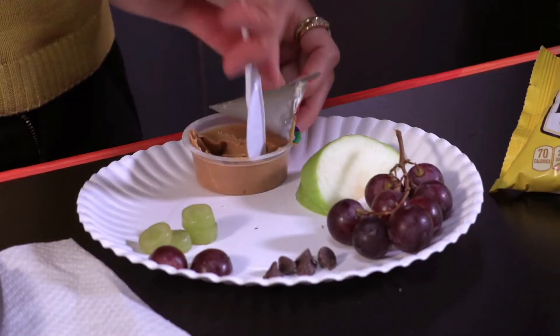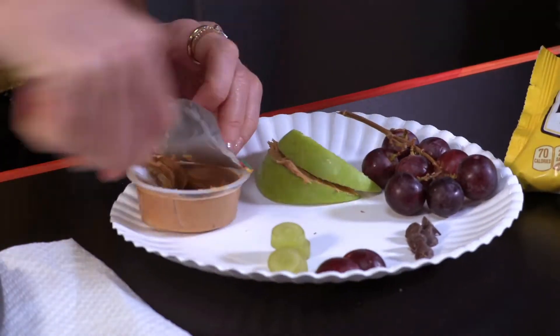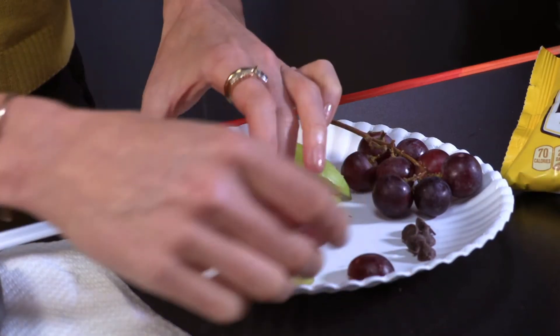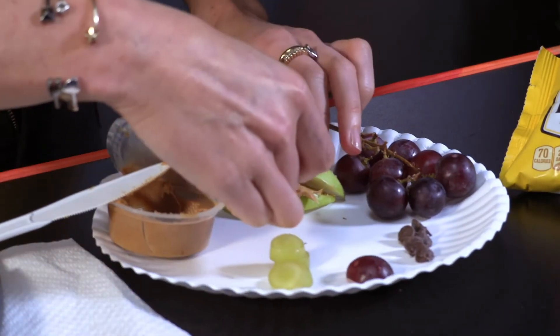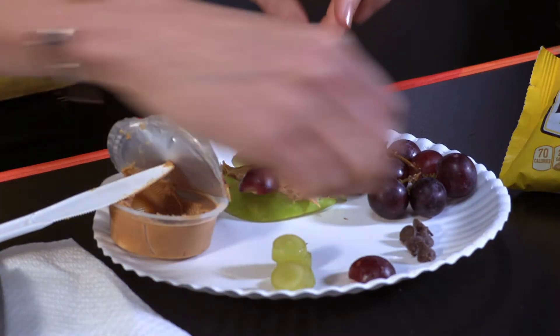Instruct kids to put the peanut butter on one side of each apple slice. The apple slices will make the mouth of the snake. With one apple skin facing forward — the bottom of the snake's mouth — put a red grape slice in the middle like a snake tongue that's sticking out.